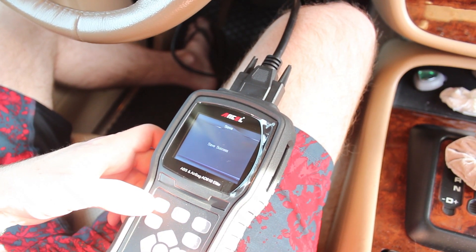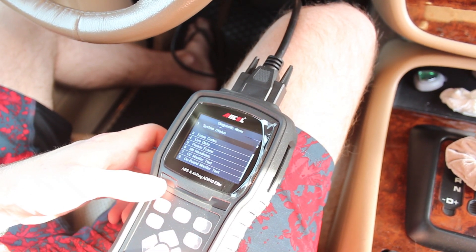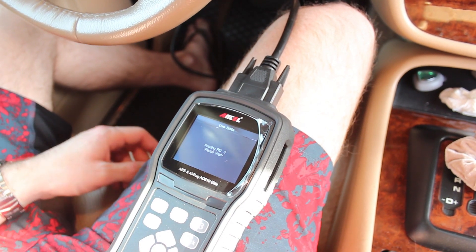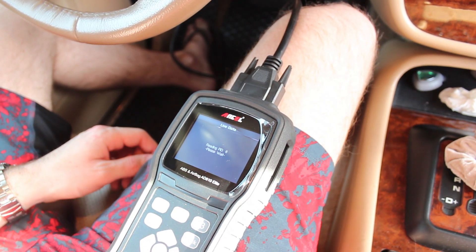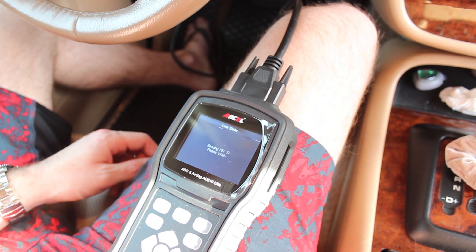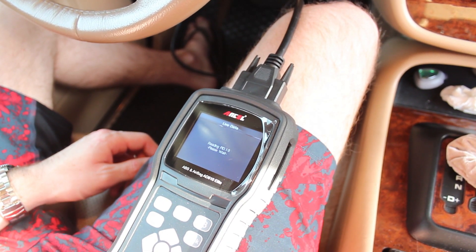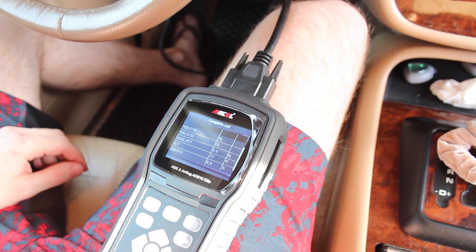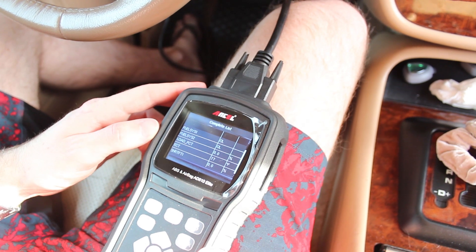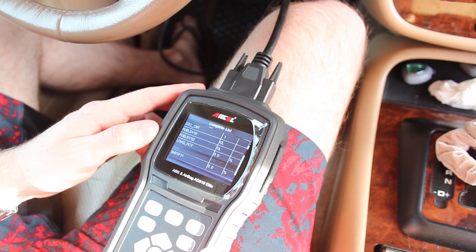So I'll save the code for future reference, go back, and if I read live data, I can see what the accelerator pedal position sensor data feeds back to me. Once it's loaded all of the live streams, I'll come back and show you what I'm going to do. Now I'm here in the live data feed option, and you can see I have live feeds of all sorts of different data from the vehicle that it can feed back to the scanner.